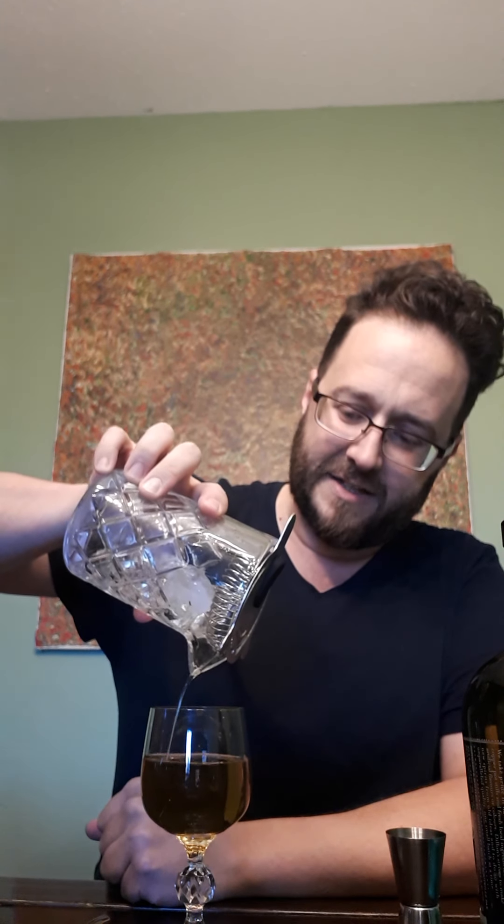My glass is getting pretty chilled so we're ready. We strain it into this beautiful little glass — no ice in it. For the garnish, I purchase cans of red sour pitted cherries. They don't have a lot of crap in them — just red sour cherries, water, and sugar. I pull one out and put it in the glass.